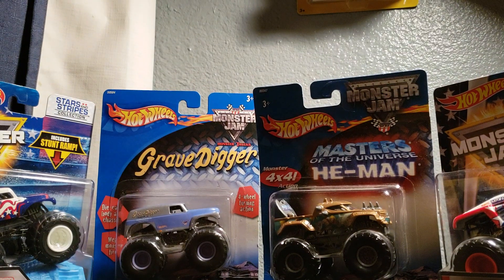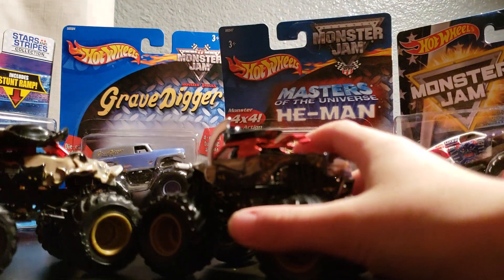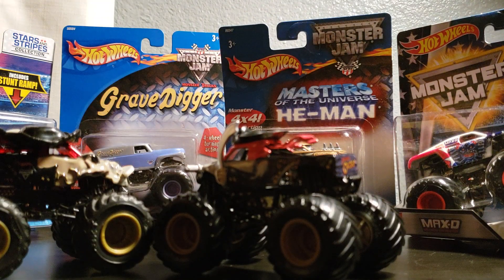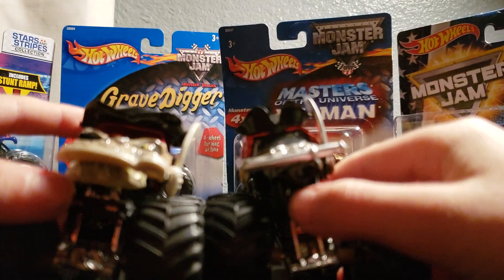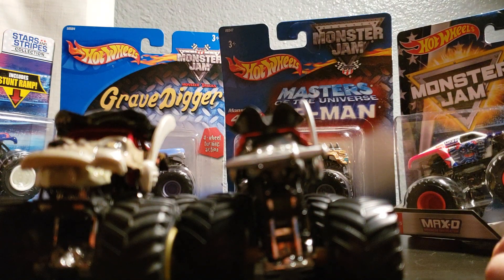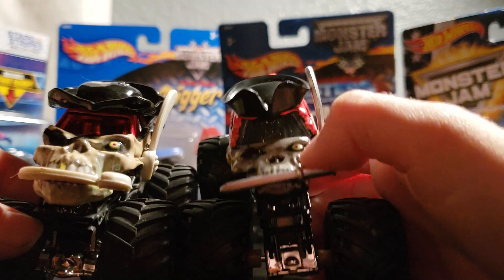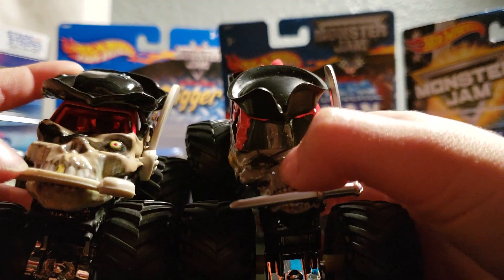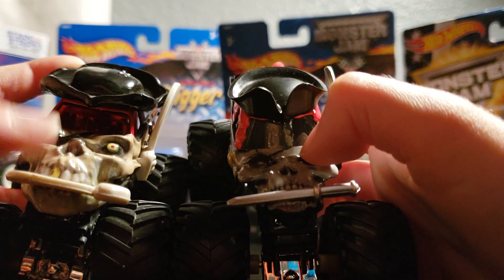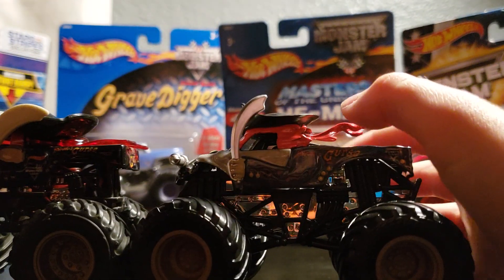Now we are going to be taking a look at the Pirate's Curse trucks. You could already probably see a few differences on the truck. First I want to mention the swords — look at them swords. Spin Master added like silver on them and then they are tinier. Look at Hot Wheels though — it's just huge. It's a huge thing and I don't know why they didn't paint it at all. It makes it look so bad.